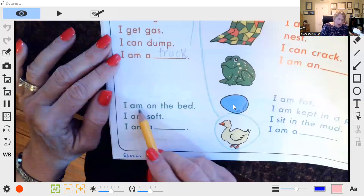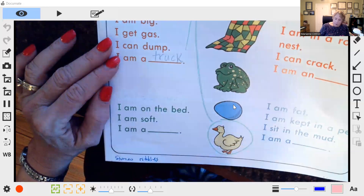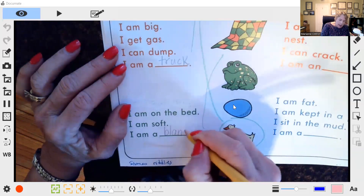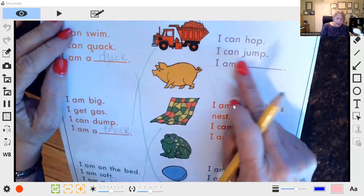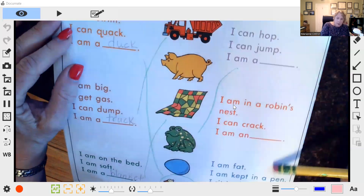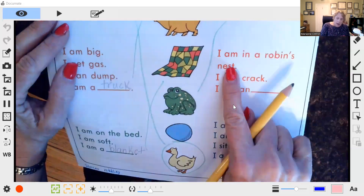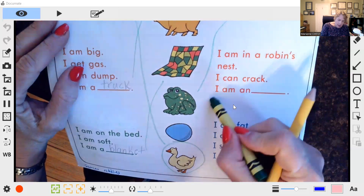'I am on a bed, I am soft, I am a —' Blanket. Try to sound that compound word out: blan-ket, blanket. 'I can hop, I can jump, I am a —' Frog. Notice the periods at the end of every sentence. 'I am in a robin's nest, I can crack, I am an —' Egg.